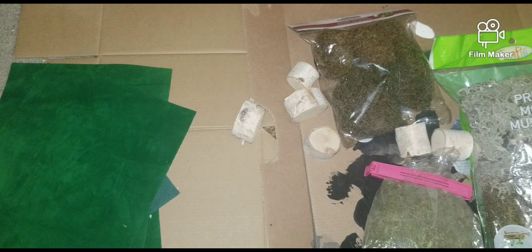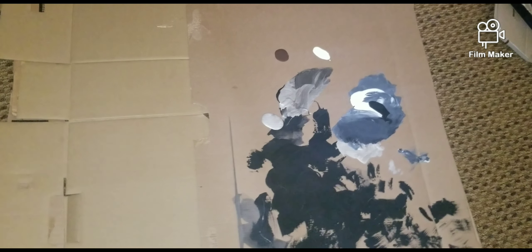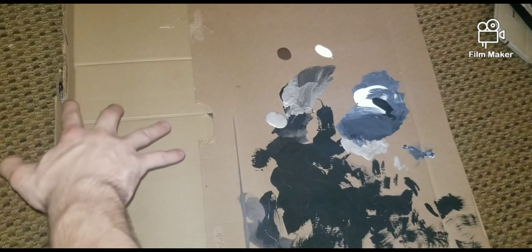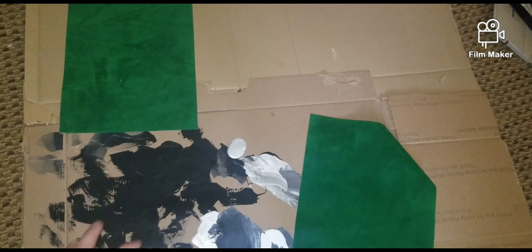I'm going to the backyard to find sticks and other debris I can incorporate into the park. Here's where I'm at so far — I just hot glued the whole base together. This back piece flips up. I'm gonna hot glue it here and put bushes and stuff there, and also patches of grass, then paint dirt and more grass so it all blends together.